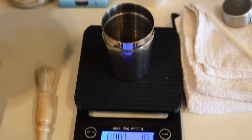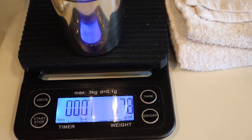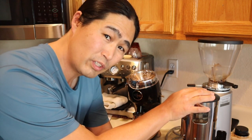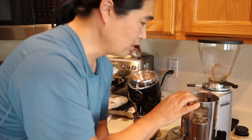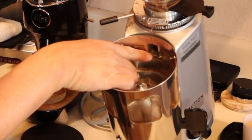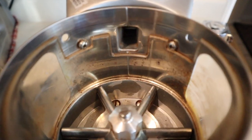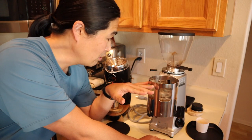When it comes to dosing, if you put 18 grams in the Niche, you're going to get about 17.9 or 17.8 grams out — pretty much zero retention. Compared to the Mazur Mini, if you put 18 grams in, you're going to get about 14 or 15 grams out. The reason is the bean feed comes in from the side rather than straight down, so a lot of beans get stuck inside the chute — that's why it's not a zero-retention grinder.